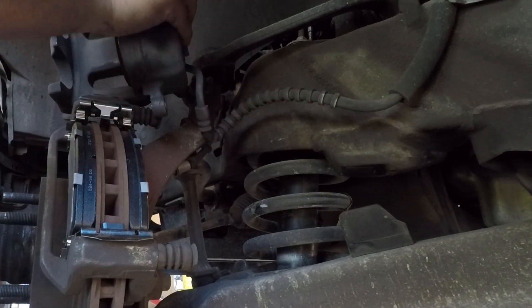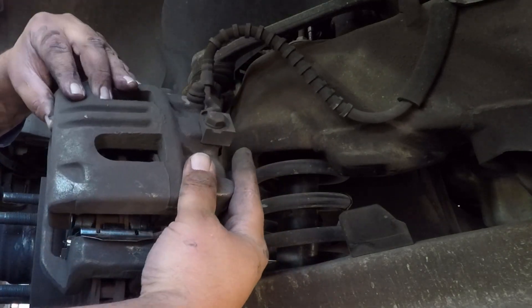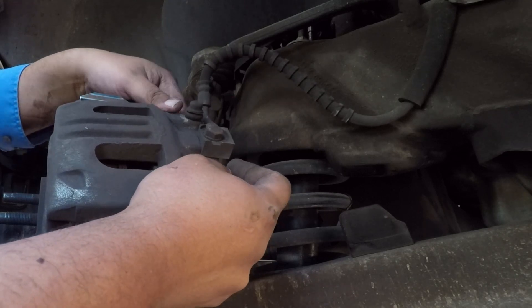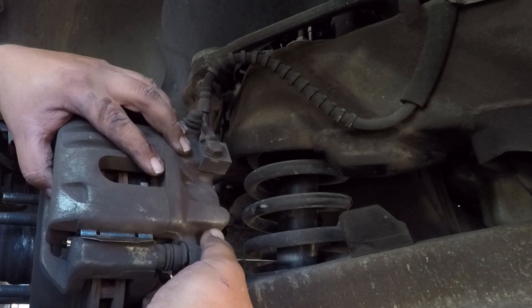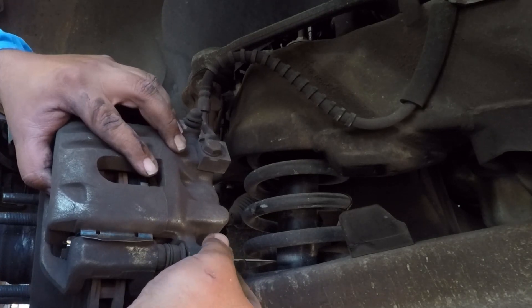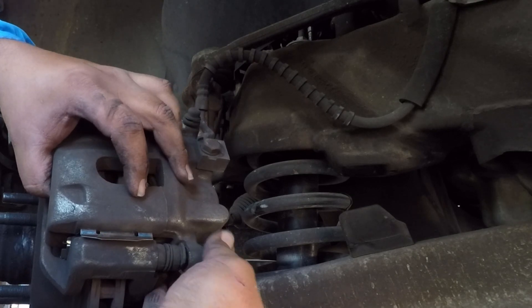Before you put everything together, make sure you inspect the discs and rotors on both sides. Take it to a machine shop and they'll measure it for you and tell you if they can cut the rotor or if you need a replacement.